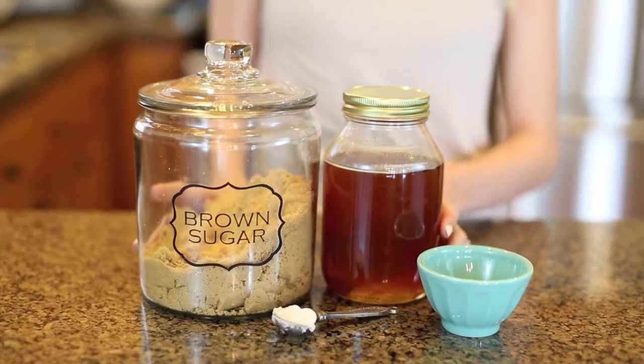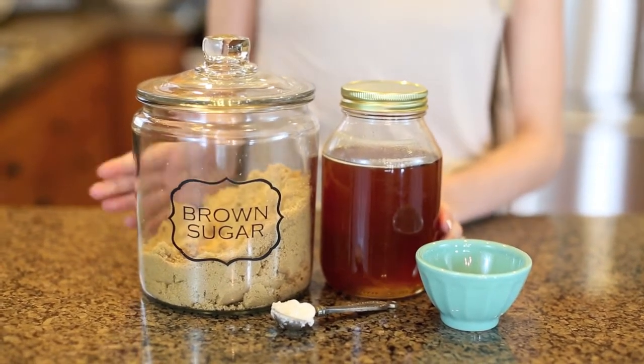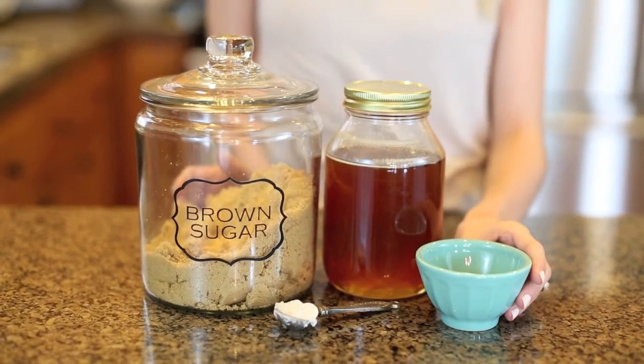So what you're going to need is one teaspoon measuring spoon, brown sugar, honey, and just a small bowl.